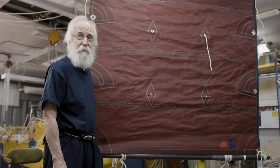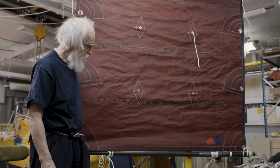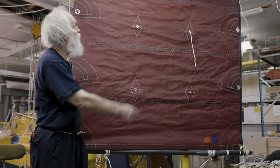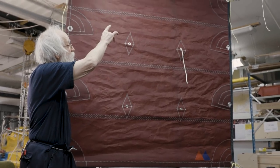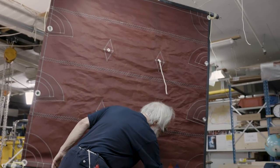Here is the sail of XLX, about two square meters. It's a balanced lug sail. It's only attached to the top of the mast and you've got a downhaul here.